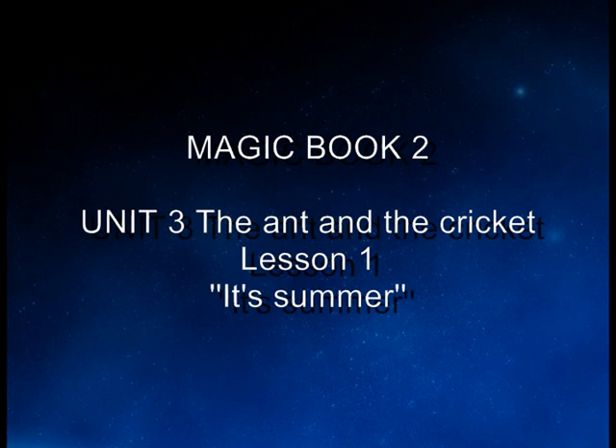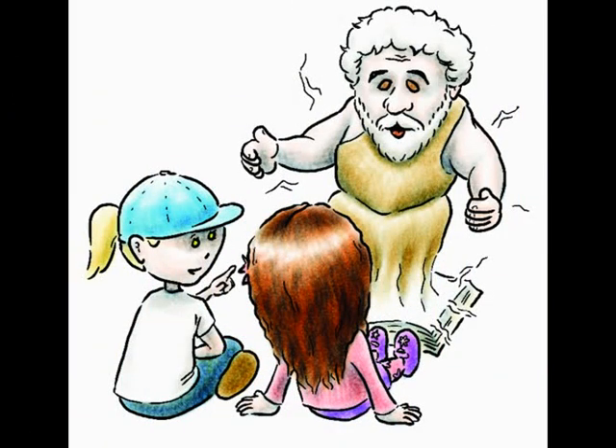Unit 3: The ant and the cricket. Lesson 1. It's summer. Look Lena, it's Aesop! Hello children. Let me tell you a story about the ant and the cricket.